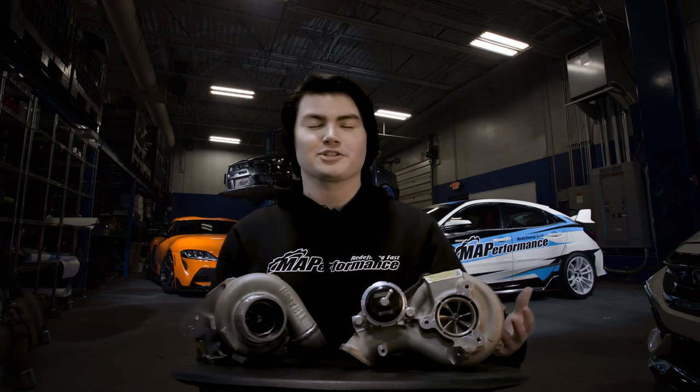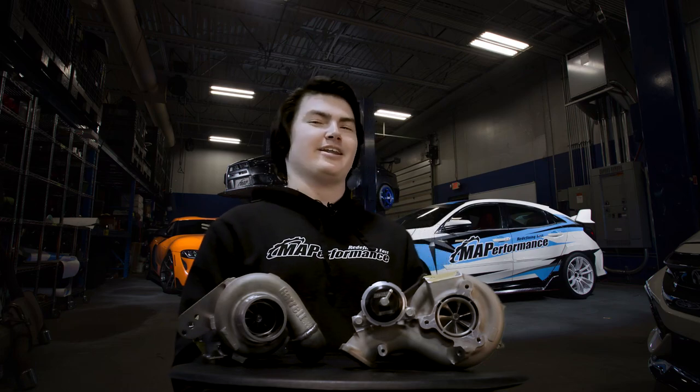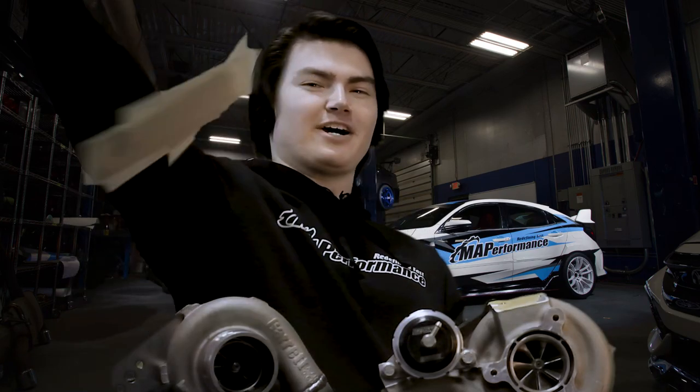So you're shopping for a turbo. You've narrowed down the size and the brand of turbocharger that you want. It's probably coming down to choosing between a journal bearing or ball bearing turbo. There are a lot of big differences between the two, but the main one you're probably seeing is price. My name is Alex, and I'm here at MA Performance. Today we're going to find out the differences.